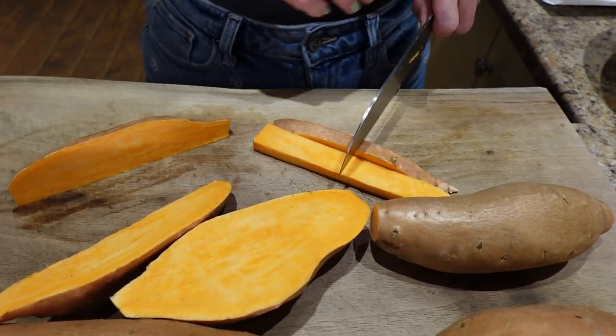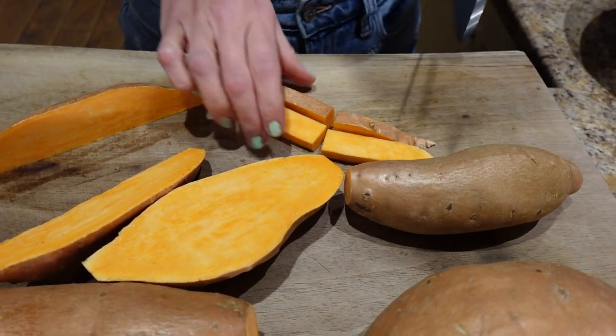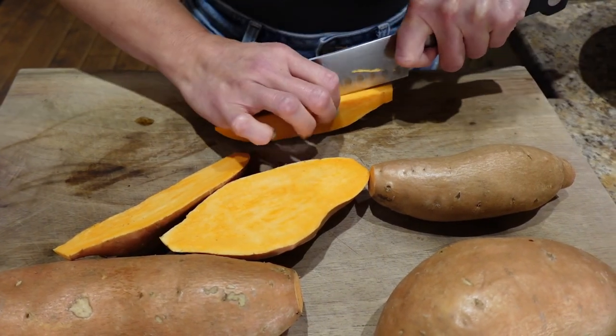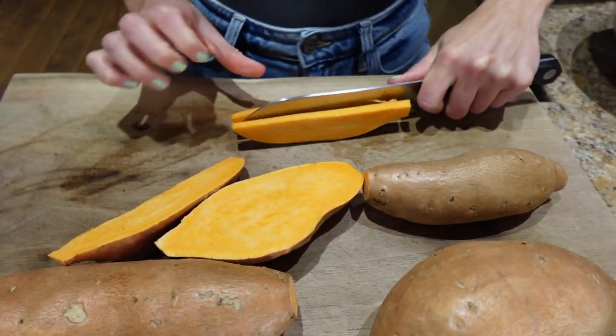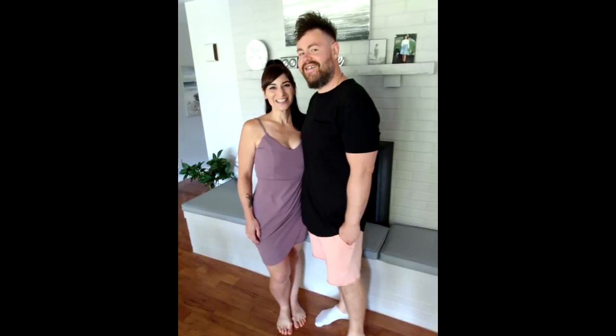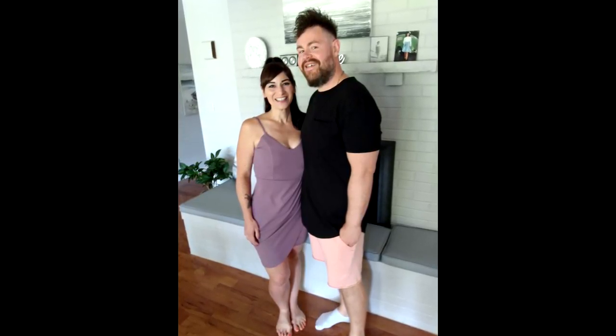Do you want long fries or short fries? Short. Meal prep was one of the most important things for me losing weight and being successful on my journey. Because if I was really hungry and I didn't have my meals prepped, I would end up eating things I didn't want to, overeating, and going way off track. So having tasty meals prepped and ready to go is really important.